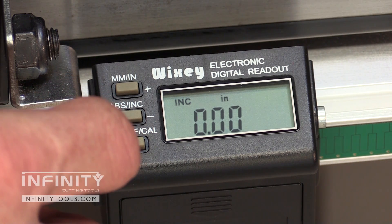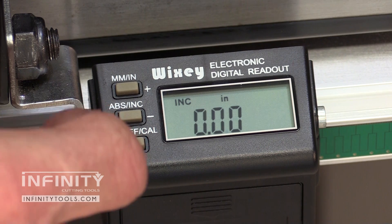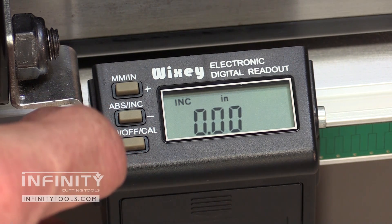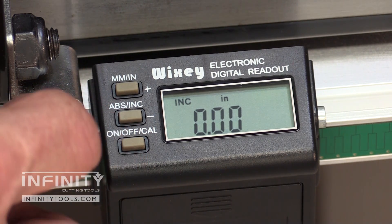The incremental zero also comes in handy when fitting a thin kerf blade or a dado blade, and it comes in handy when you're making cuts in work pieces, say the side of a bookcase, where you want to step over a specific amount. It makes it easy to simply zero from your first cut and ensure that you move the correct distance.